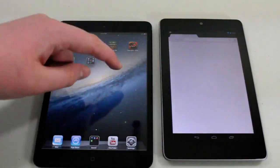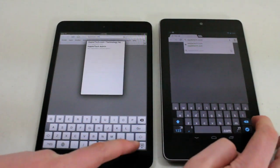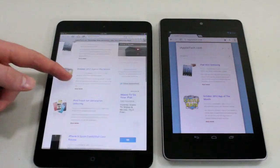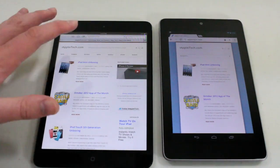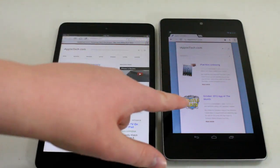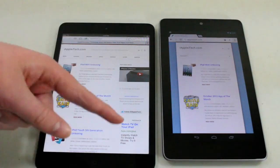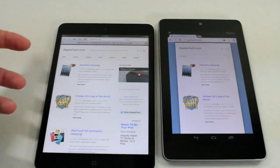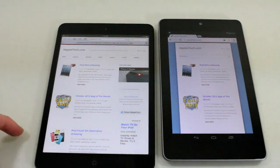Let's see if that actually affects web browsing. We'll open Google Chrome on the Android tablet and Safari on the iOS tablet and load up iApplyTech.com. Both are on Wi-Fi, and the iPad Mini did load up slightly faster. One thing to point out is that on the iPad Mini you get a much better viewing experience — on the Nexus 7 it's a bit cramped and only shows to the second post, while on the iPad Mini you can see to the third post. The Nexus 7 appears to be using the mobile website, while iPad Mini shows the full site.